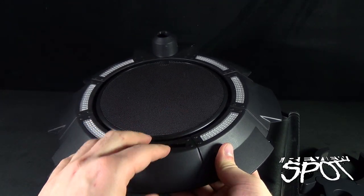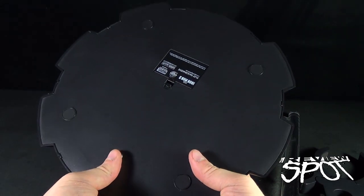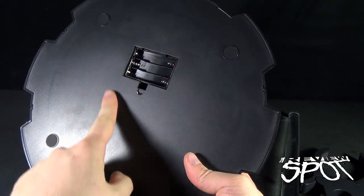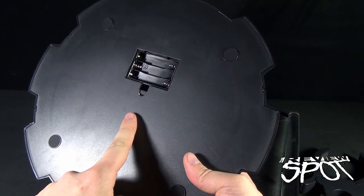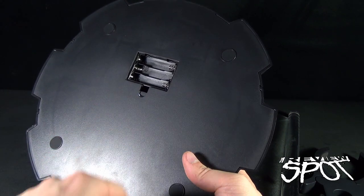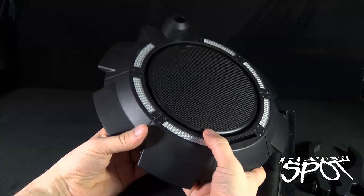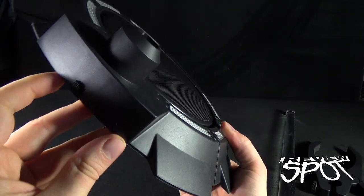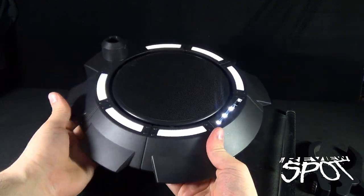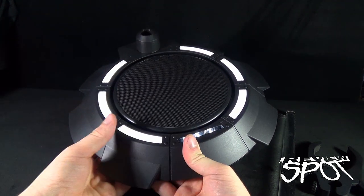There's a hole at the back that holds the clear post. Before doing anything else, flip the base upside down — I want to take the battery compartment off. The batteries required for this to light up are three AAA batteries, which unfortunately are not included. Once you've put fresh batteries in, flip it around to the back and there's a switch. Turn the switch on and the whole section will light up a bright white LED light.